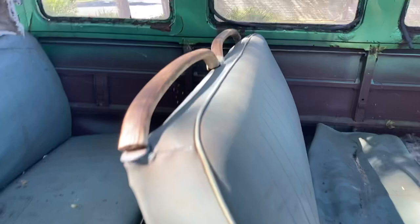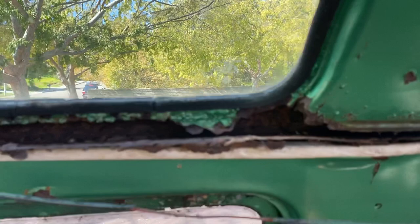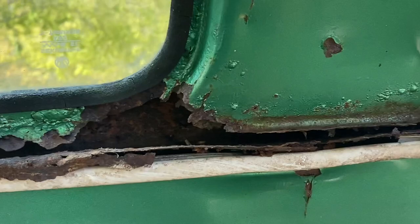This is one of my bigger concerns — which is the drip rail there with the top. I don't know how they're gonna work their magic and fix all that, but that's them.